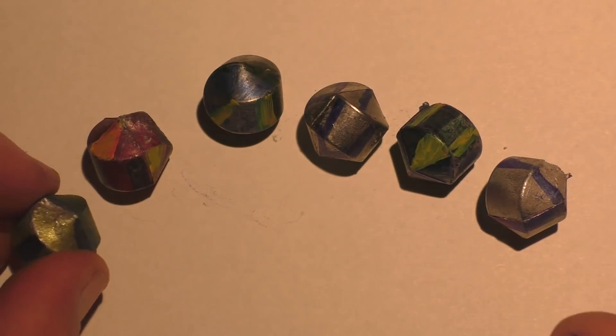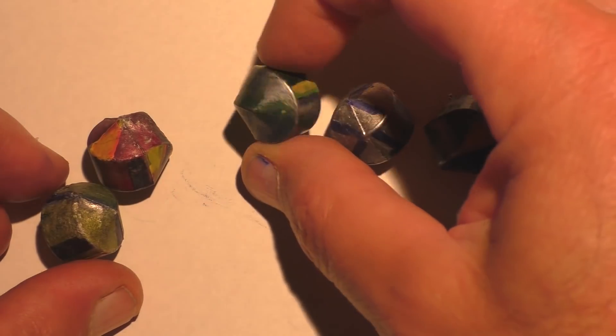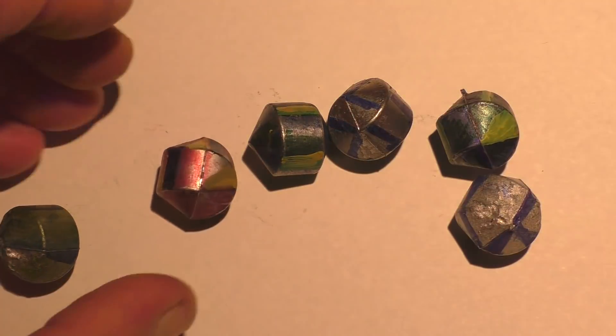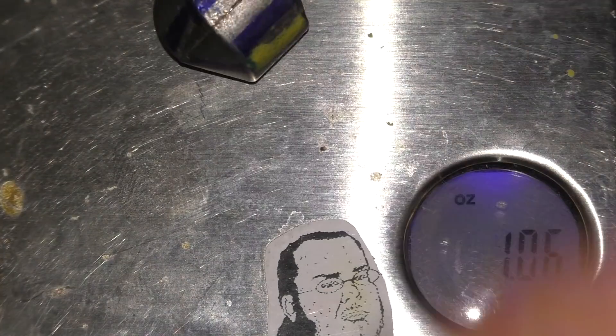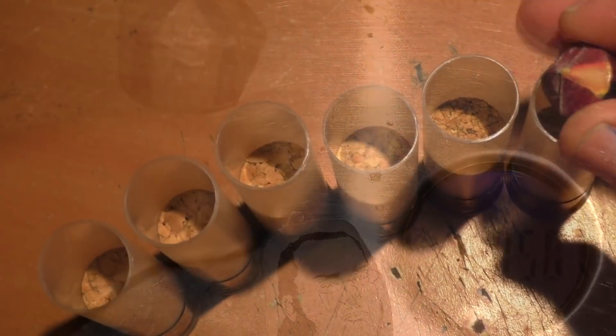Tim, being the curious type, wanted to see how this shape would perform in a supersonic environment. These are cast out of lead and we put some markings on there so hopefully we can see them better with the high-speed camera. One thing that really blew my mind when I went to weigh these — they come out almost exactly one ounce, and that's actually by design because Tim made the volume of the mold one ounce using lead. Let's get out there and test them.